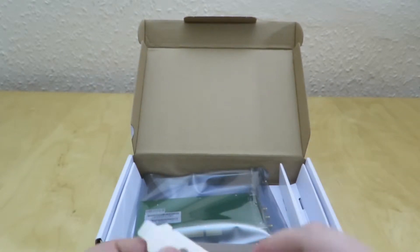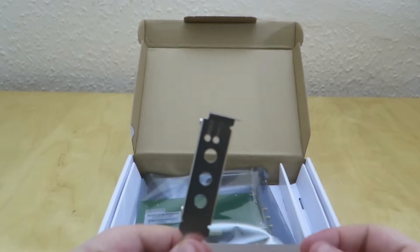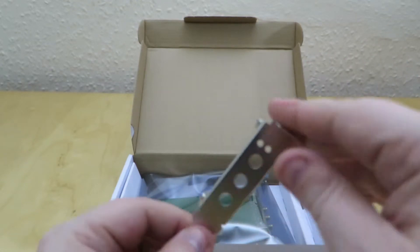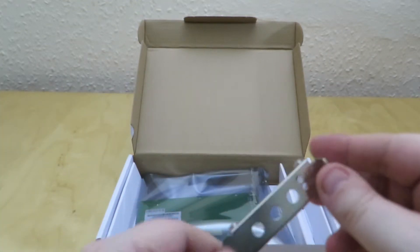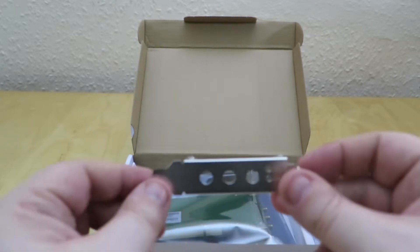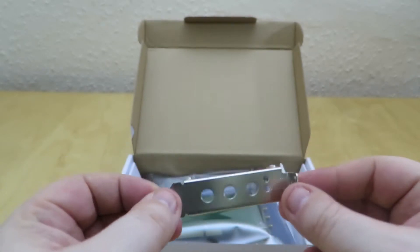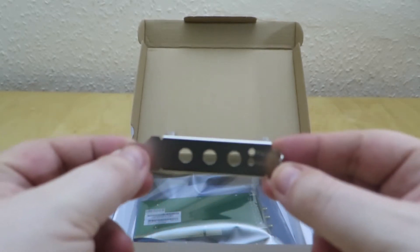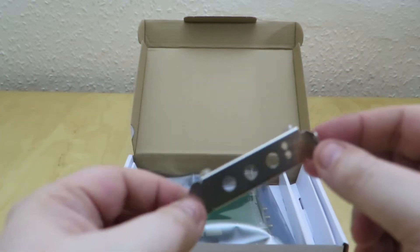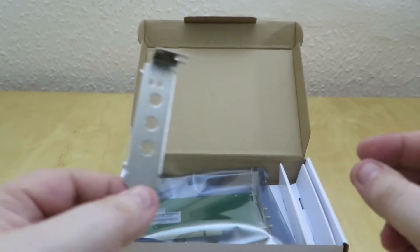This is good to include — if you've got a desktop PC that lies flat on the desk, you need a half height bracket at the back to fit it. They include one of these in the box, which is really nice. You just swap the bracket on the back of the card for this one and it will fit in a half height PCI slot.